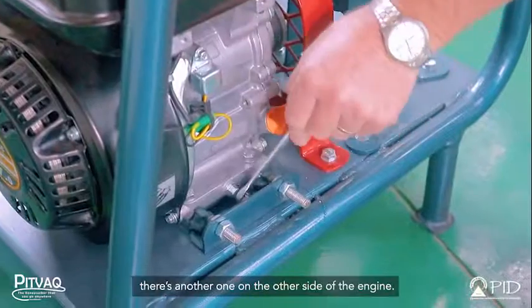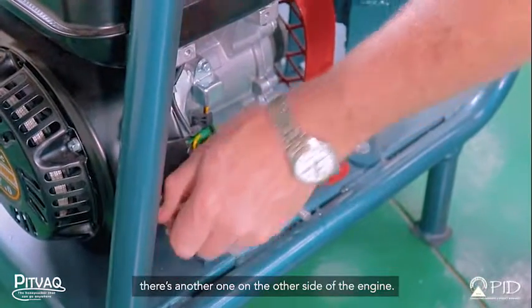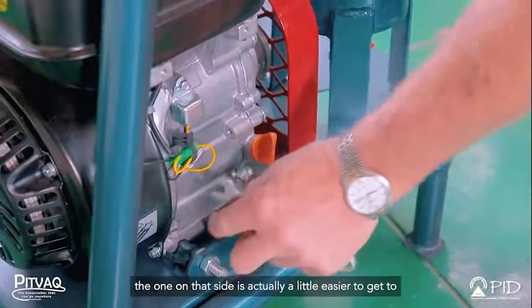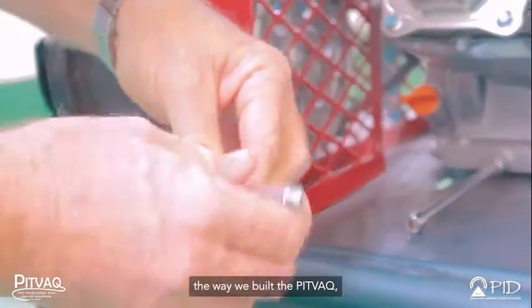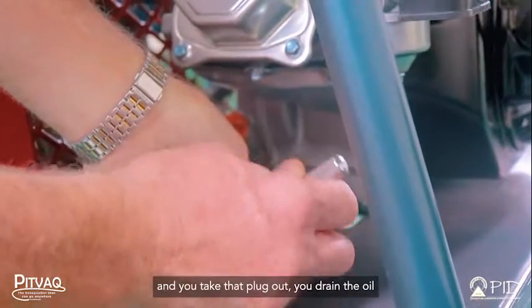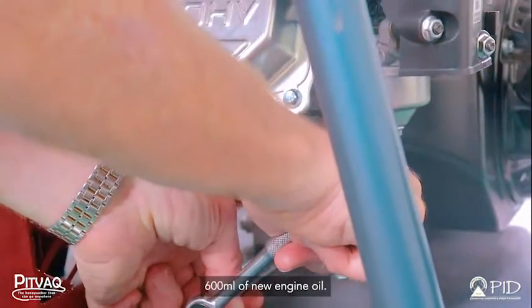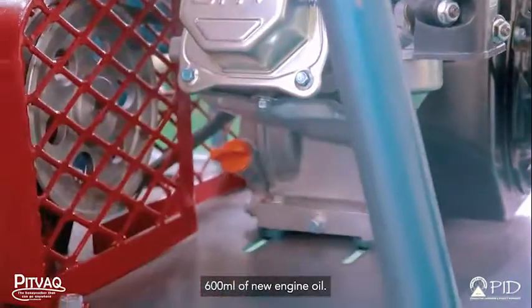Changing the oil is done by draining it from the sump plug. There's one on that side of the engine and another one on the other side. The one on that side is actually a little easier to get to the way we built the pitback. You take that plug out, drain the oil, put the plug back in, and replace the oil with 600 mils of new engine oil.